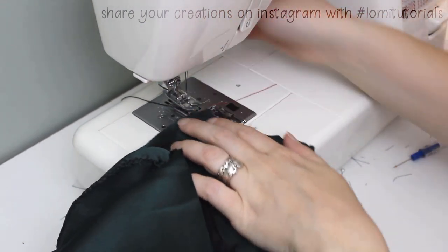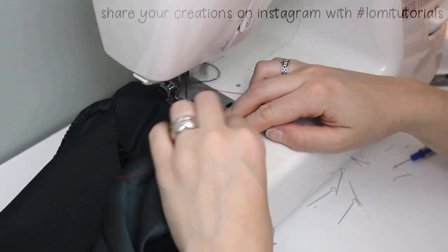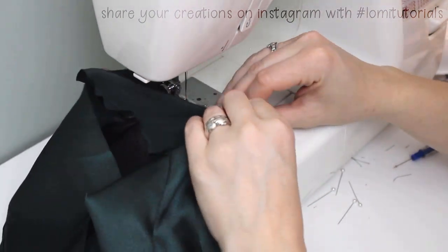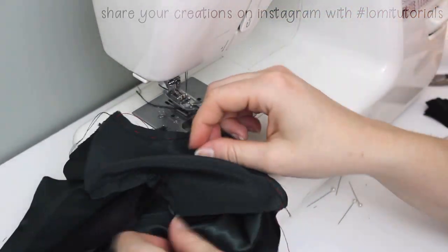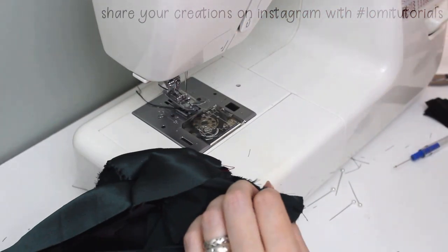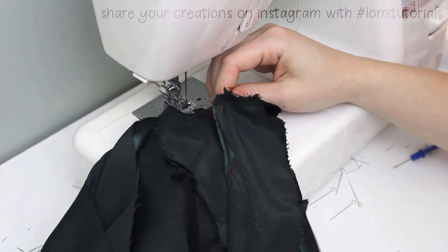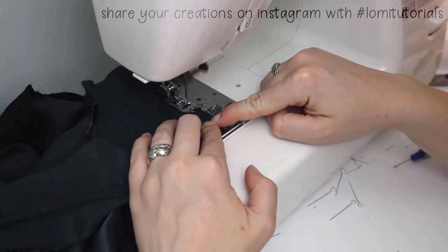Sew the sleeve to the body of the dress, backstitching at the beginning and end of the seam. Sew in both sleeves this way. Make sure they lay nicely and then finish the edge with a zigzag stitch.